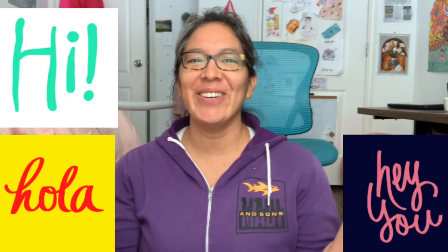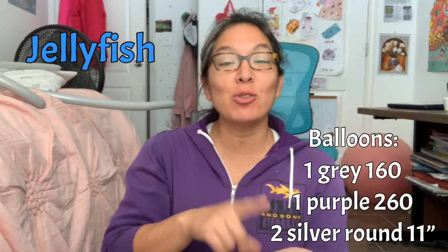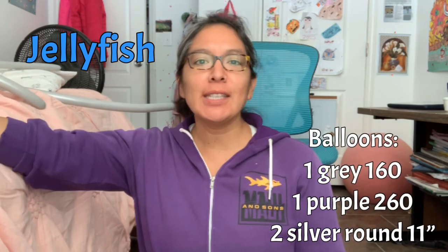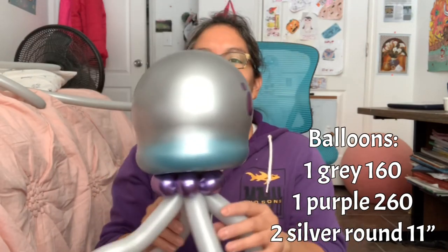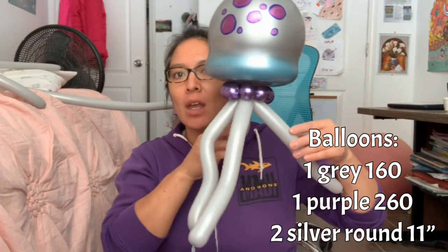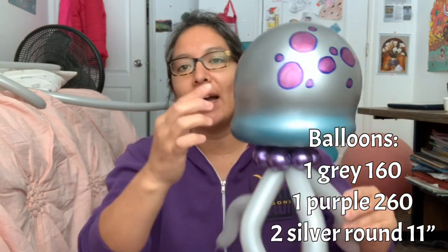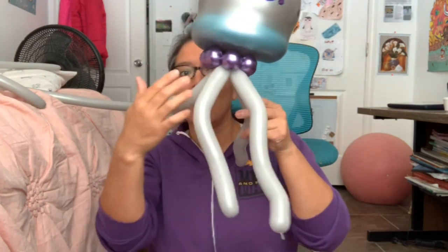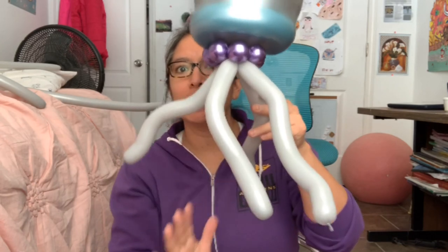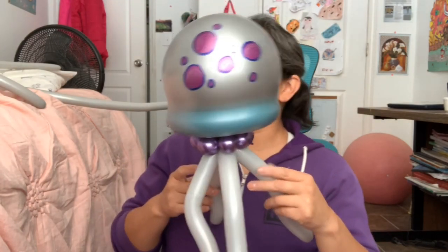Hey everybody! This time you're gonna learn how to make a jellyfish. I made a tutorial about a jellyfish before, but this one is gonna be faster and easier. Look, it's just this simple — you don't need to add a face, you just make some circles, and it's only a 160 balloon. That's it! Let's start — you're gonna see the picture the whole time.